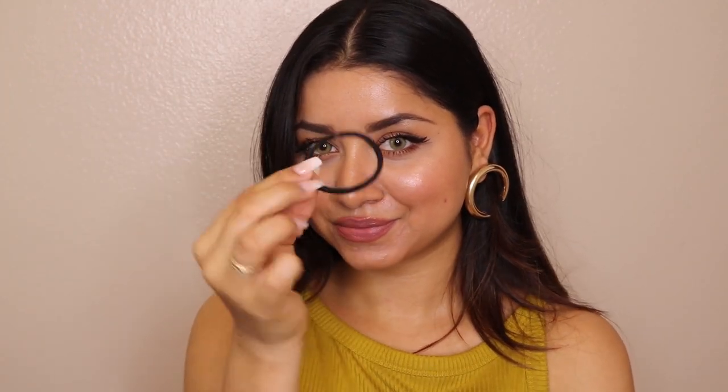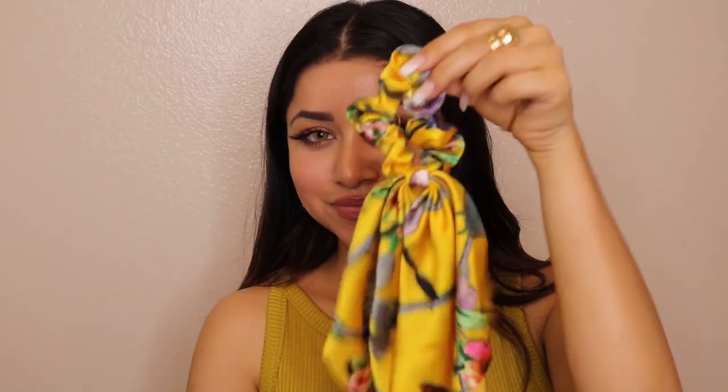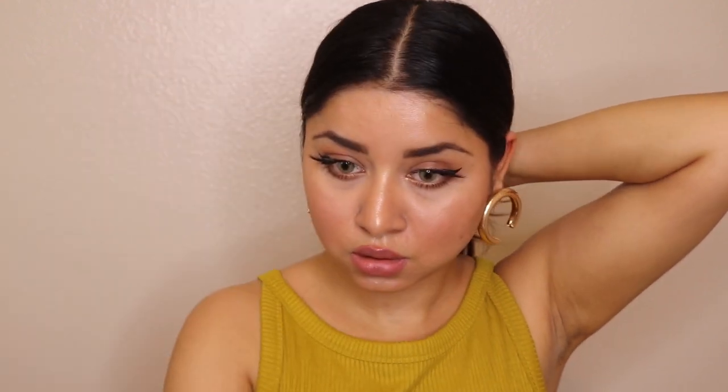For these hairstyles, maximum I have done a middle parting. This totally depends upon you whether you want to do a middle parting, side parting, or just leave it as that. I would be doing a middle parting and then, with the help of a rubber band, I will be making a very low pony. As I have already mentioned, you would be needing a ribbon or a rubber band which includes a ribbon.